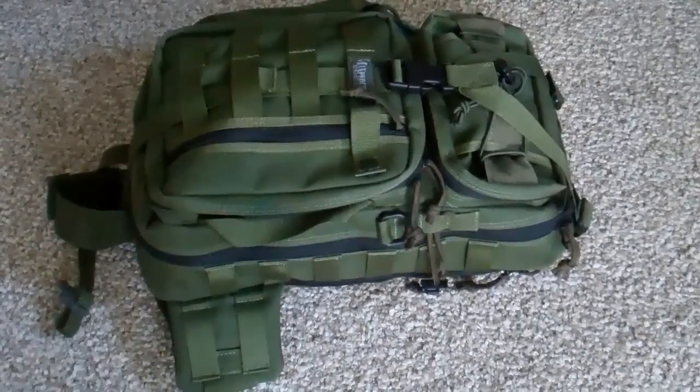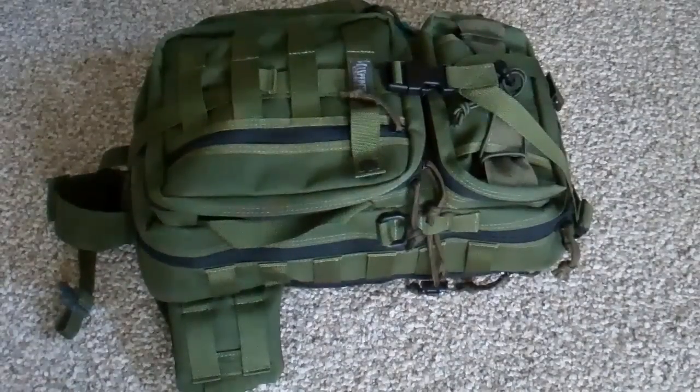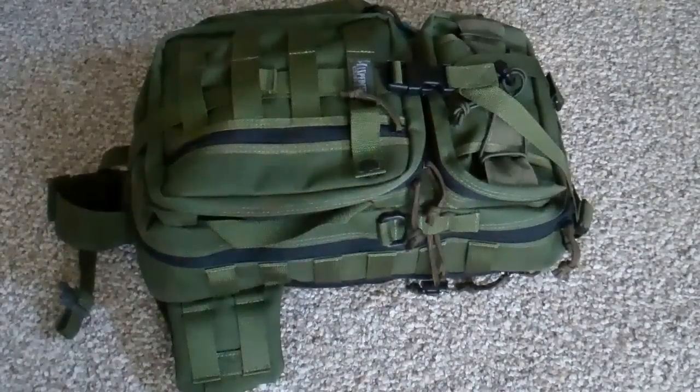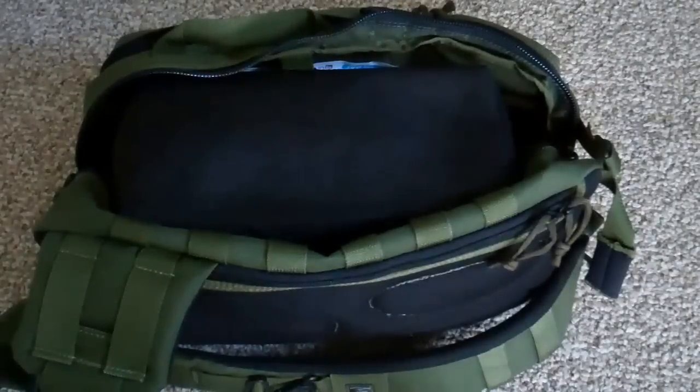I'm not going to show you the small compartments because you can go online and there are an umpteen number of videos showing you all the different little nooks and crannies in these bags — that would just be repetitive. But I do want to show you how I set it up as a camera bag. Here we are with the camera bag I made out of the Sitka.